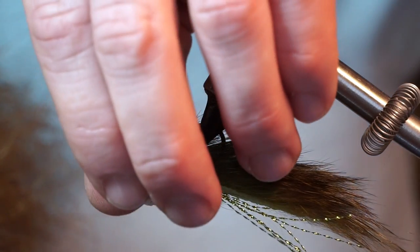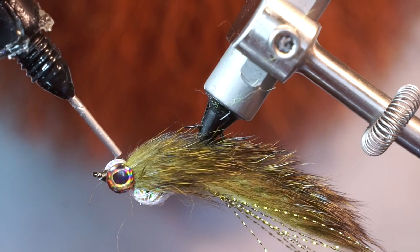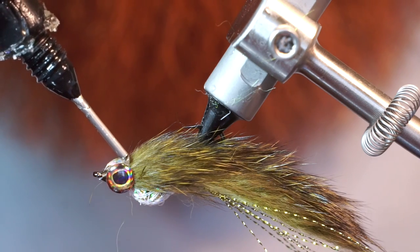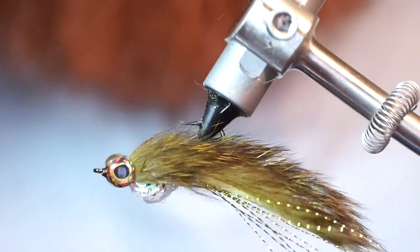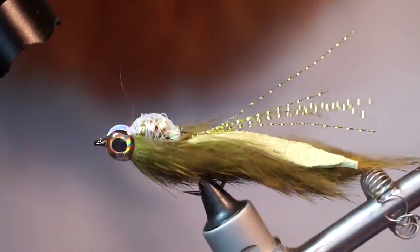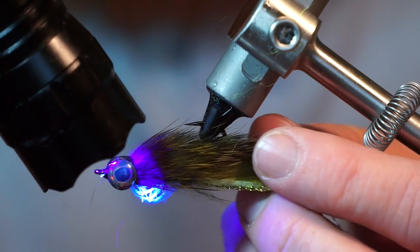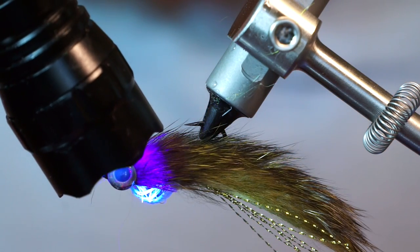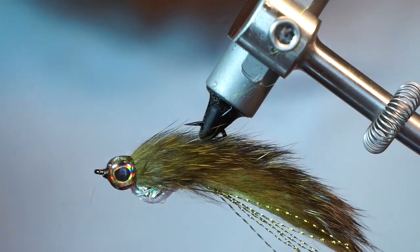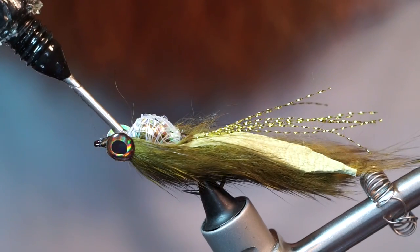With eyes, try to make sure they are aligned evenly. To really keep them secure and to give the head a finished look, I like filling the spaces between the eyes with UV resin. This resin is made by Solarez and it's their Thin Hard Formula. I like doing this in steps — fill the top with resin, cure it with the UV light, then fill the bottom and cure it as well.